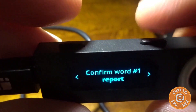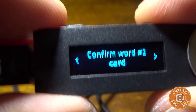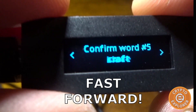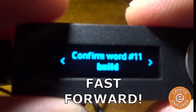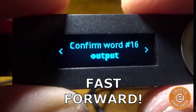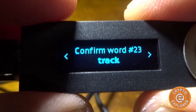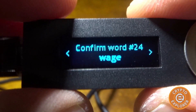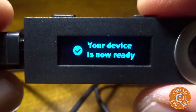I navigate back and forth until I find the correct word and hit both buttons. Word two is 'huge'. Continuing through confirmation all the way to word 23 which is 'this', and the last word, 24, is 'wage'. Now it's processing, and the device is now ready.